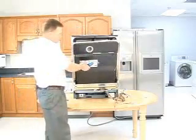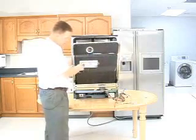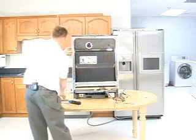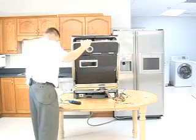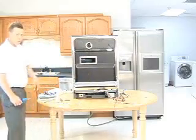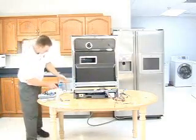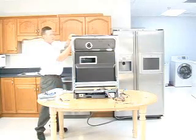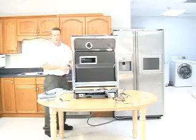Next, I'm going to remove the board that controls the rinse aid sensor and the detergent. Then we'll remove the door. First, we must remove each side plate to get to the door springs that hold the door on.